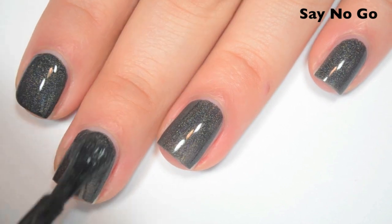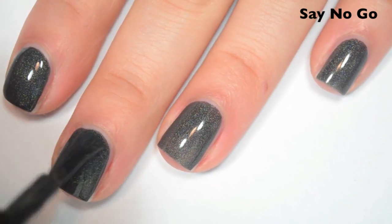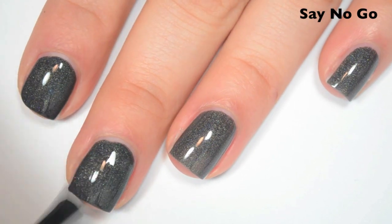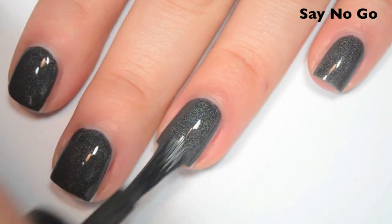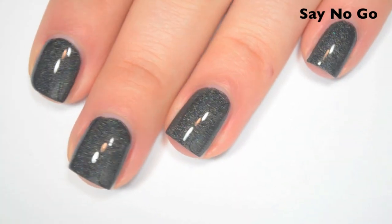Here's two coats. This one covers completely in two — it was really close on one, I just had a few streaks. I don't know if you could get it completely opaque in one, though. I feel like I'd have to have a pretty thick coat to cover those streaks. There is two coats of Say No Go.